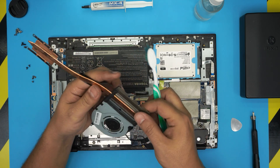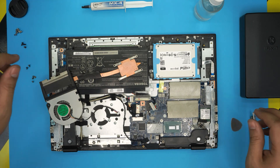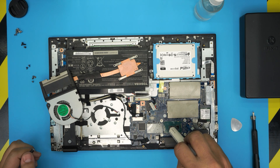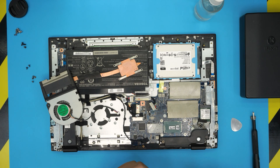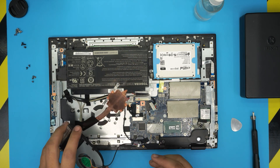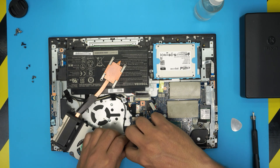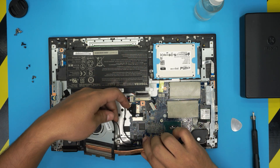Blow some air through the air ducts. Once everything is cleaned up, grab the thermal paste and drop a tiny line on the main die, and one drop on the secondary die. These thermal pastes are not conductive so don't worry about it. Now connect the fan cable back into the jack.